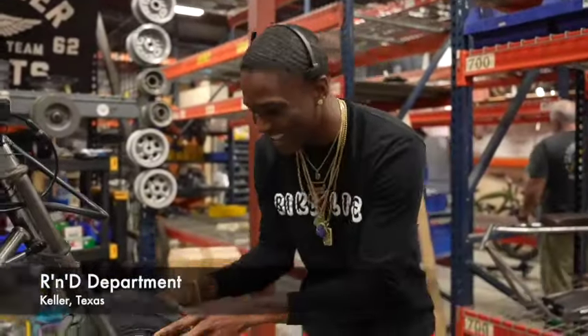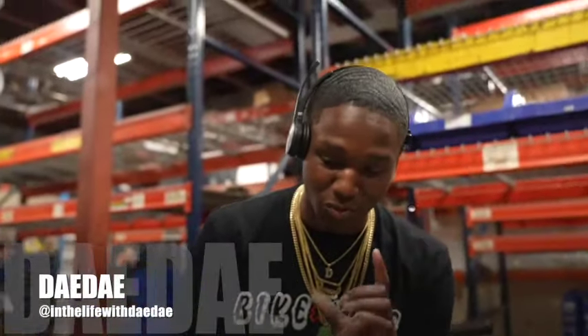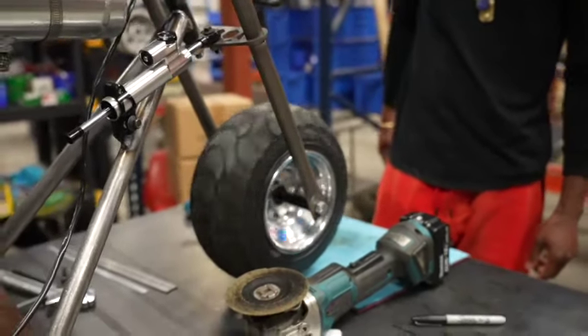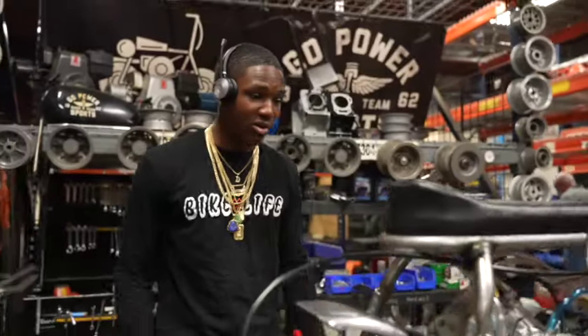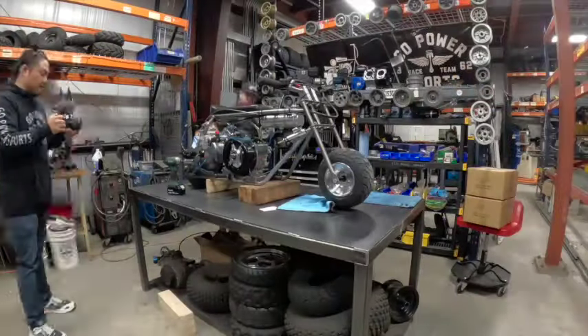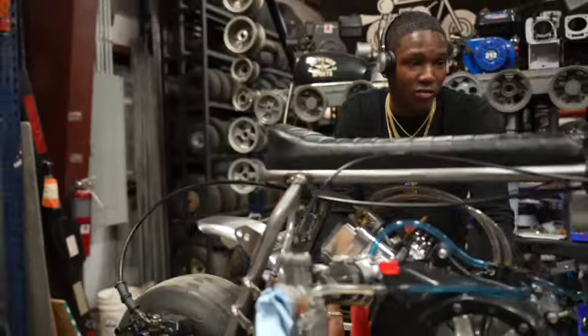Look at that — Taylor fixed it for me. I had the wrong axle with the wrong spacers and the wrong bearings. Now look at it, it's moving! The engine is ready to come off, about to get torn down. It's going over to our guy Carlos to get powder coated — it's going to be purplish. I don't know the details, I'm going to let him take over that part.